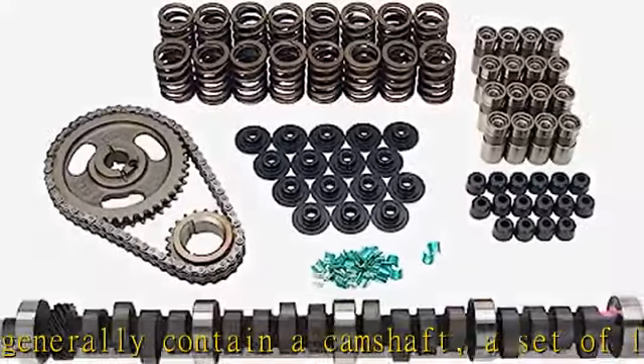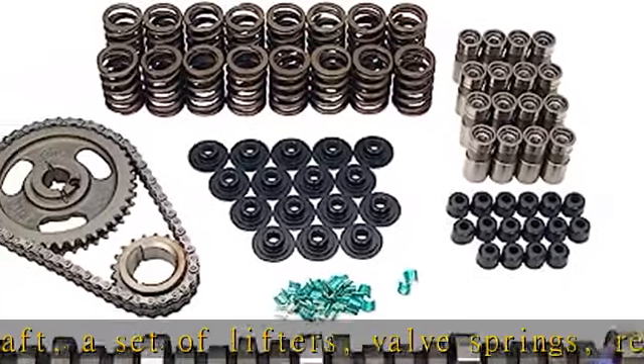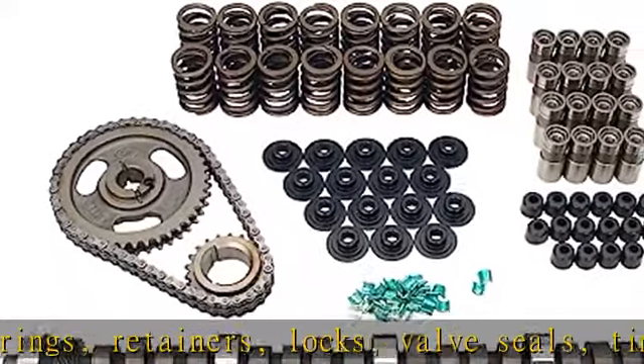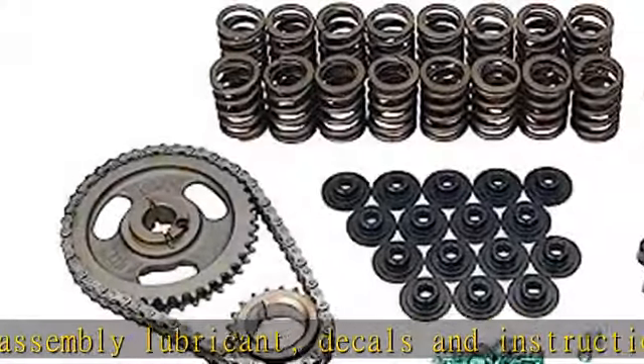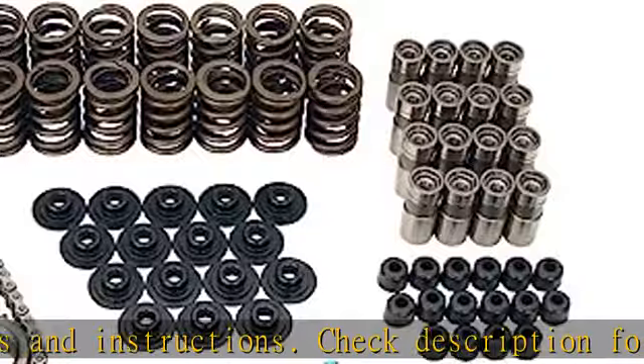Decals and instructions included. Check description for a more accurate listing of kit contents. Excellent performance in street carbureted applications. Quicker opening lobe profiles deliver increased responsiveness and more area under the lift curve. More vacuum allows an increase in duration for improved performance and assists power brakes. Best performance with aftermarket intake manifolds, headers, and lower gear ratios.